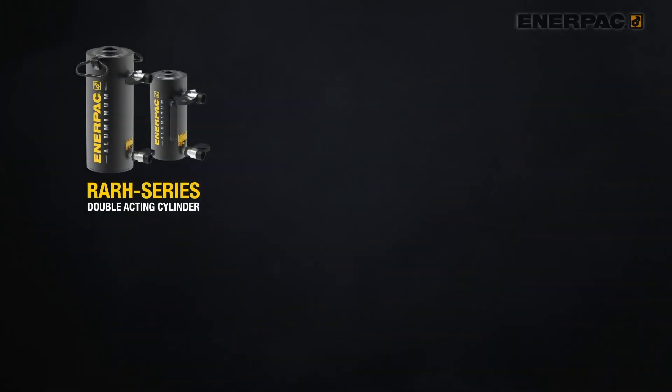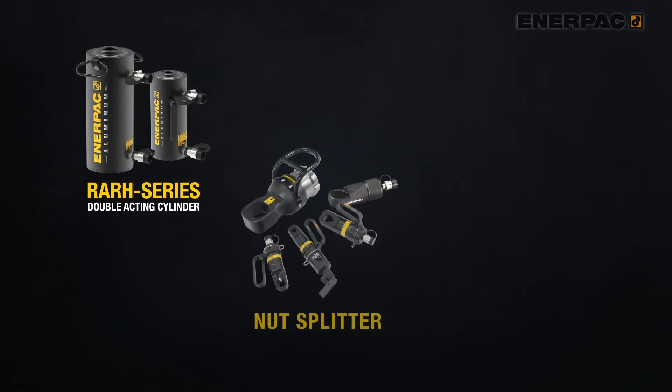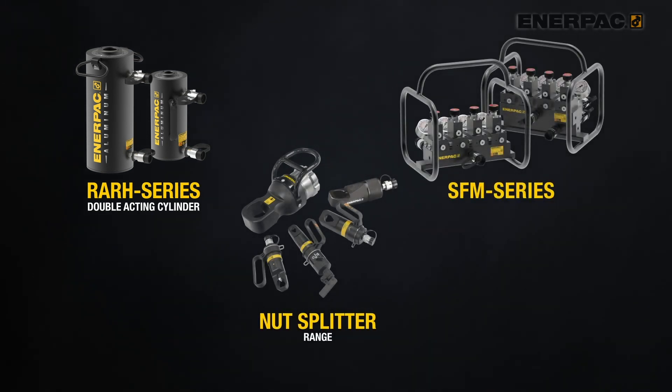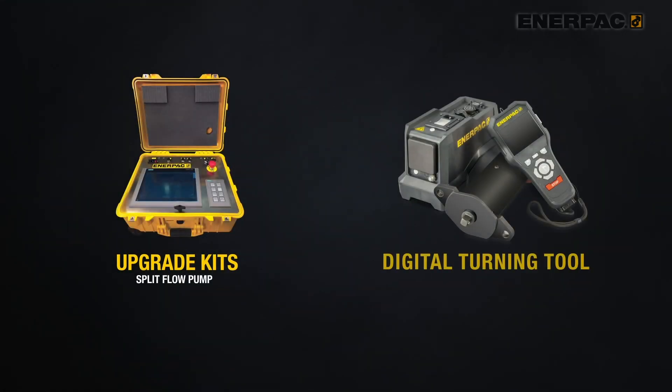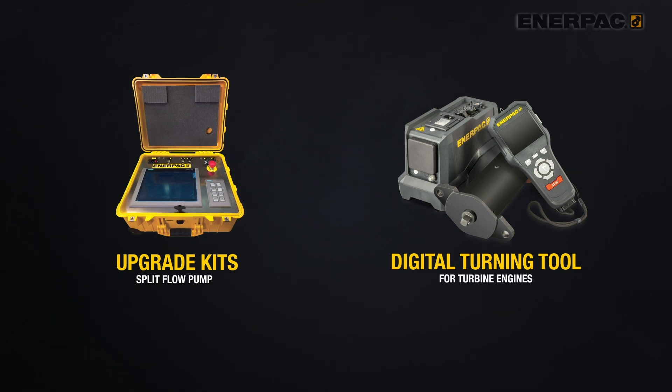Without further ado, here they are. First, additions to our RARH line of cylinders. Second, a renewed nut splitter range. Third, new split flow manifolds. Next, the split flow pump upgrade kits. And finally, we'll introduce the turbine engine digital turning tool.